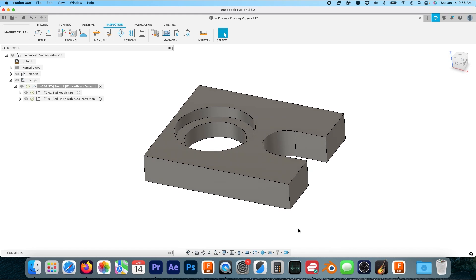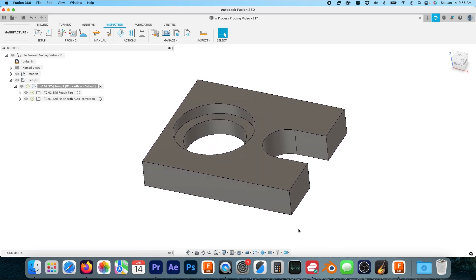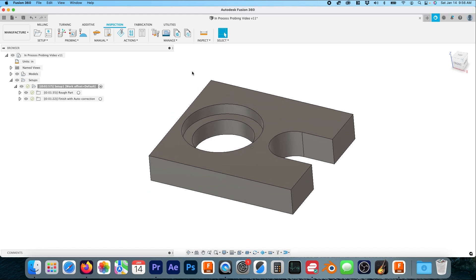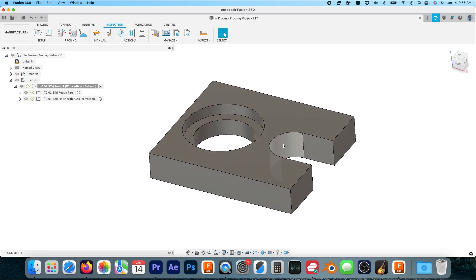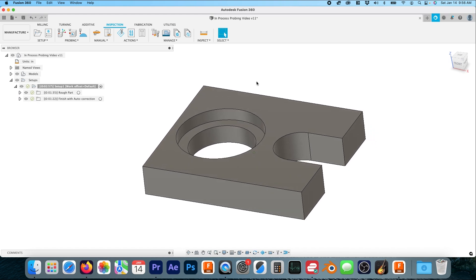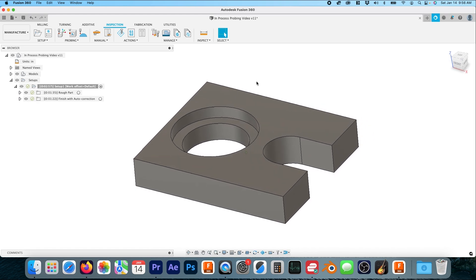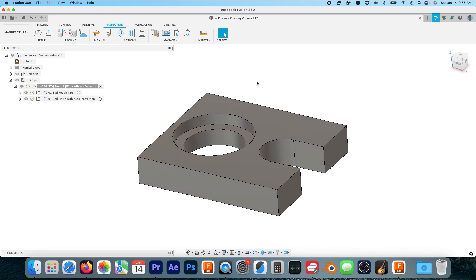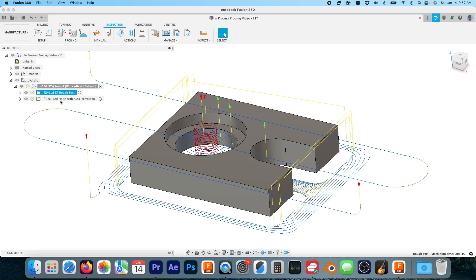I really feel like there are a variety of ways to work on a part. You can do it at the operation level, at the feature level, and then at the surface level. As you narrow your focus with your toolpath selection you end up having more and more control, and many times you're able to create better and more accurate surfaces as you narrow your focus.